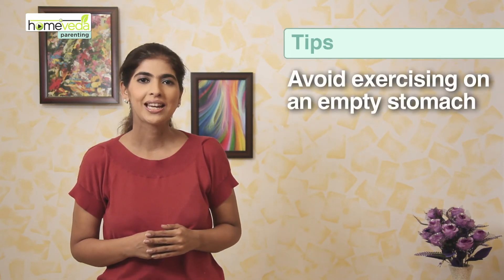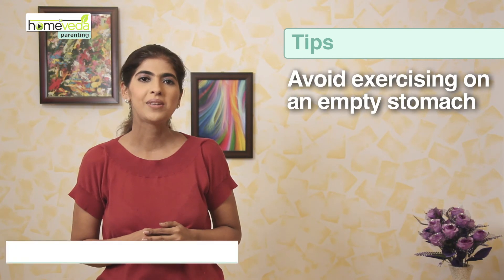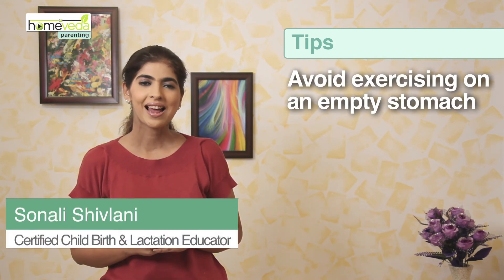This exercise can be included in any prenatal routine. However, care should be taken to avoid exercising on an empty stomach. Grab a light snack or a piece of food before you start. Take care and have a safe pregnancy.